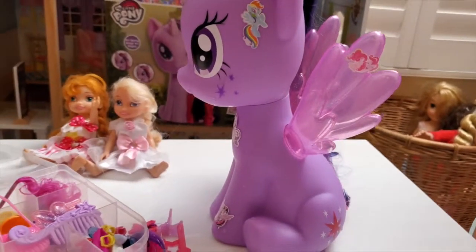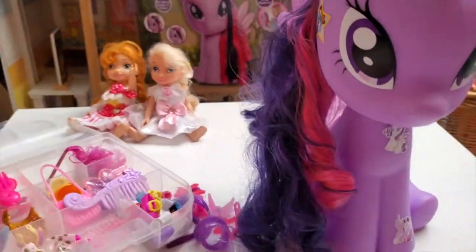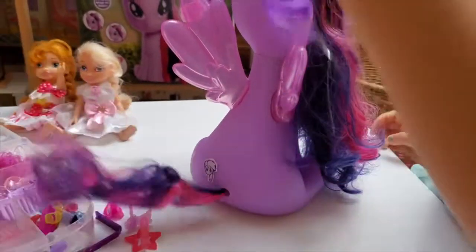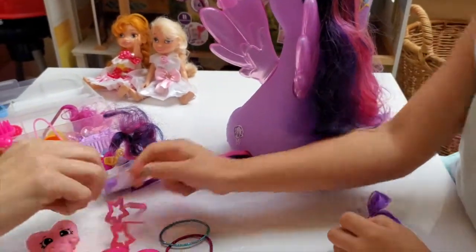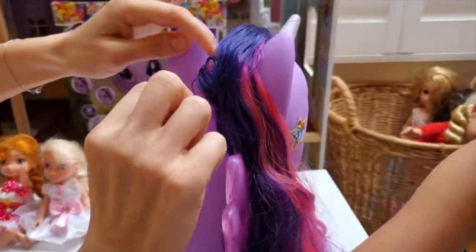This is the part we've all been waiting for - doing her tail! Yes! Let's do her mane! Do you want to get the mane and I'll do the tail? Or let's work on it together! I want to put this! And you put the star! I'll put some stars! I'll put one star, you put another star! I'm going to put this beautiful star right over here!